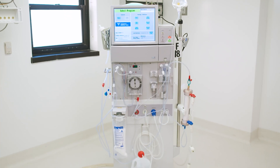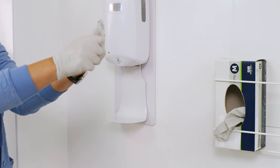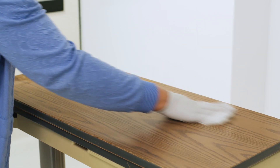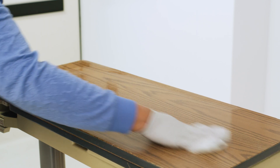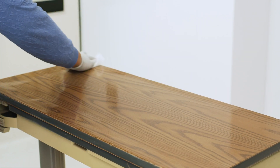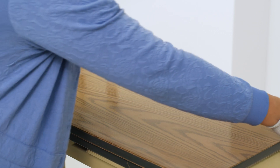First, we'll prep the machine for disinfection. Start with hand hygiene and donning a clean pair of gloves. Next, wipe down a nearby surface with disinfecting wipes where you can place your supplies for easy access during the disinfection process. The entire surface should be visibly wet with disinfectant for the recommended length of time per the manufacturer's label instructions.